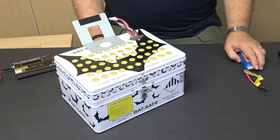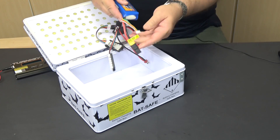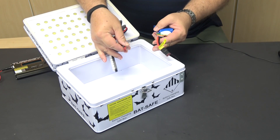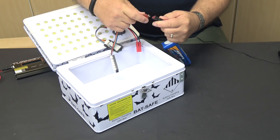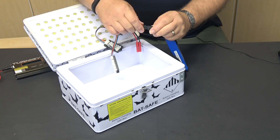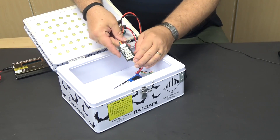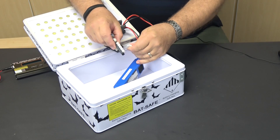Let's do a quick demo of how you set up your battery safe for charging. First we'll open up the BatSafe. I've got a battery with an XT60 connector on it and I don't have an XT60 charge lead, so I've put an XT60 to Dean's adapter on the end of it. Plug the battery in. Now I've got this adapter labeled number two, so I'm going to find the charge board for number two and plug it in to the balance tap.